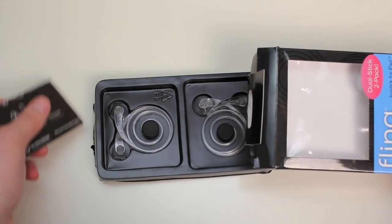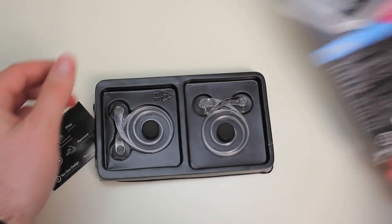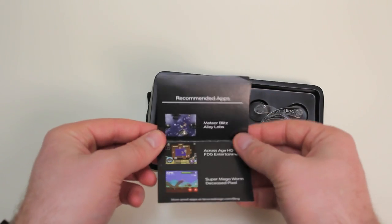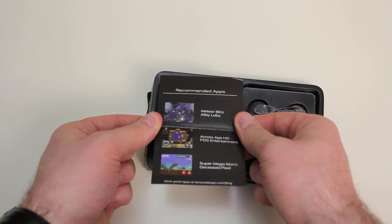These secure themselves to your touch screen using suction cups so they're not going to harm the screen and they're not going to be permanent. You can take them on and off depending on whether you like to use them for a certain game.